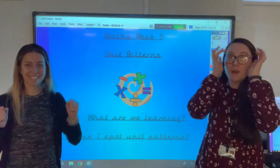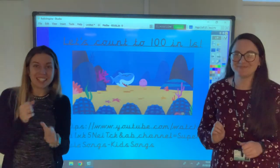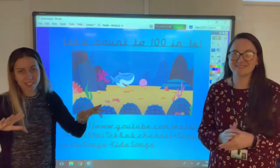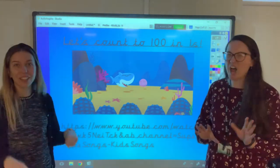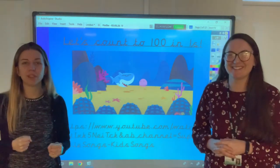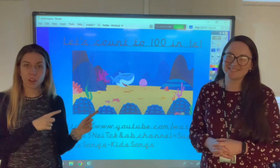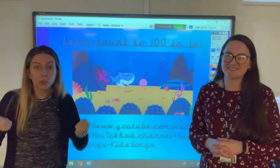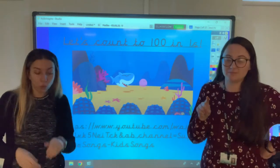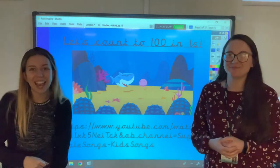But first we need to get our maths brains warmed up. To do that today we are going back to our oceans and seas themed counting song — I love this one, it really gets me going and I like to get up and moving. Head to Dojo now and find the link to this song. Remember to get your hundred squares out from your work packs and count along so that you're recognising the numbers. Do that now, have fun.